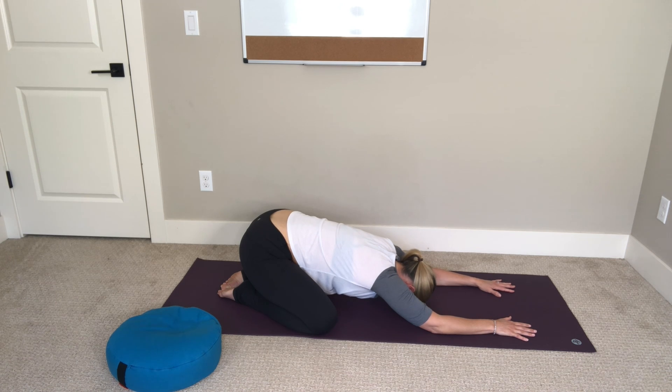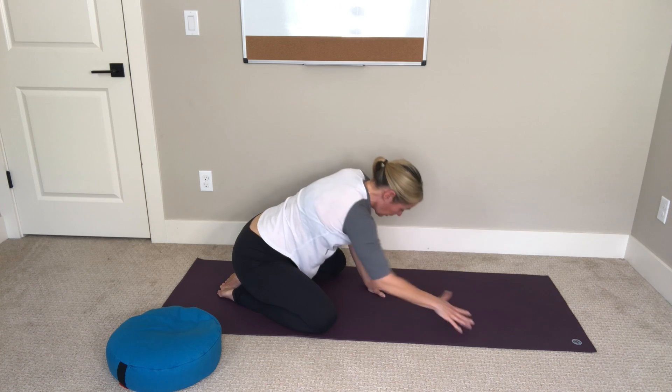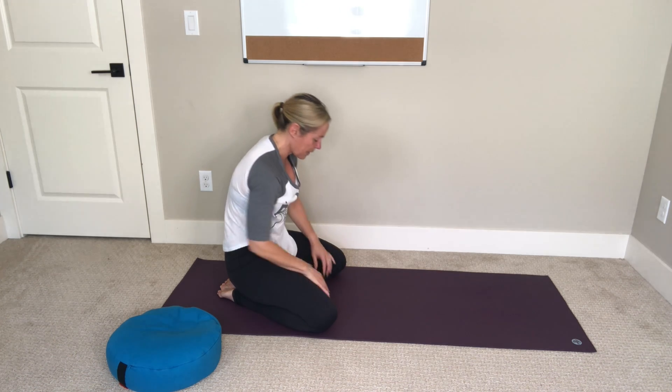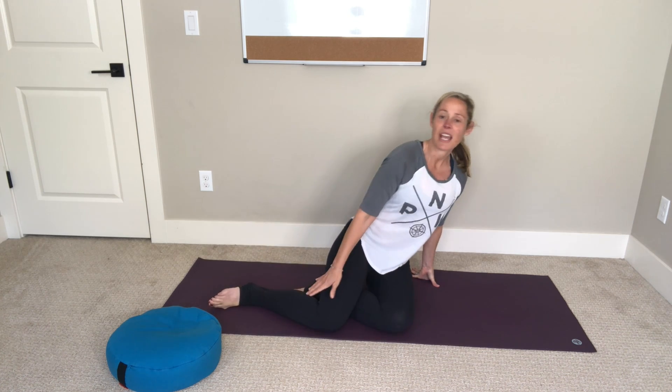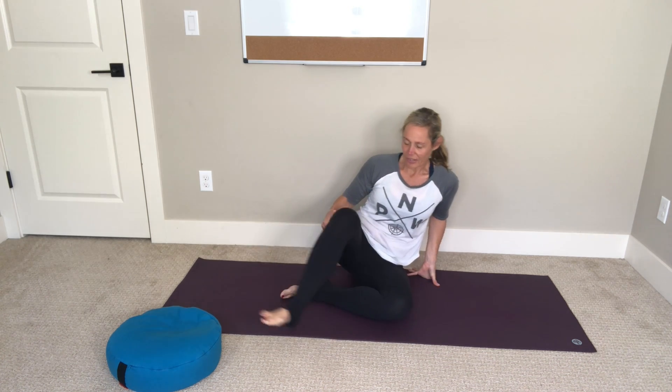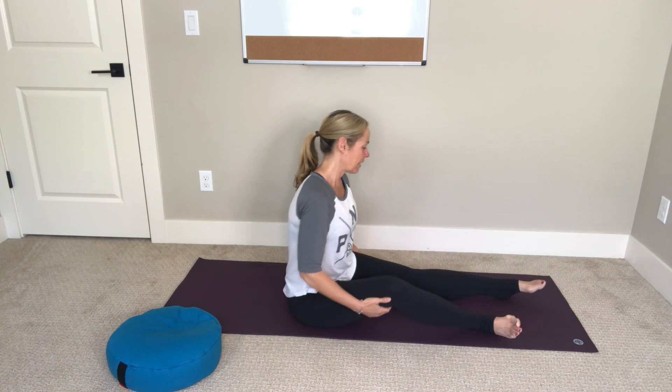Just let your head relax down. Walk your hands in towards your shoulders and slowly roll yourself all the way up to a seat. Shift your hips off to the side, come to sit in the center of your mat, and extend your legs out long in front of you.